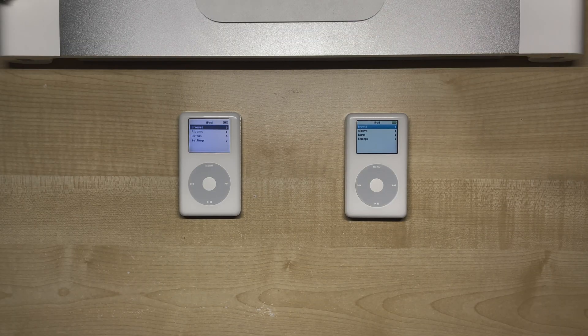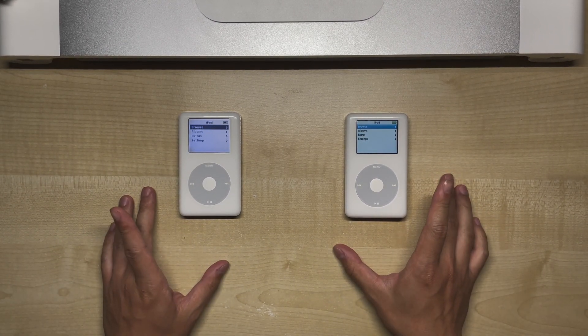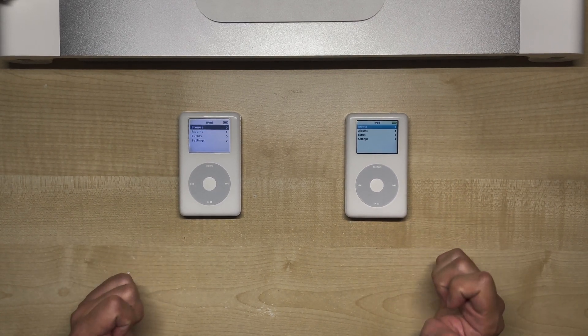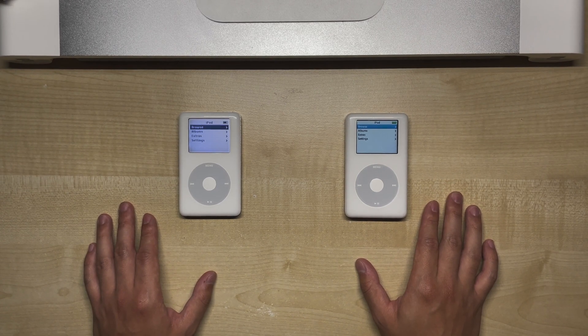It's a minor quirk, but it doesn't really affect usage. All in all, we're seeing major improvements in battery life on both models, and if you're dailying a 4th gen iPod, then I highly recommend giving this a try. Other than that, thanks so much for watching, and I'll see you next time.